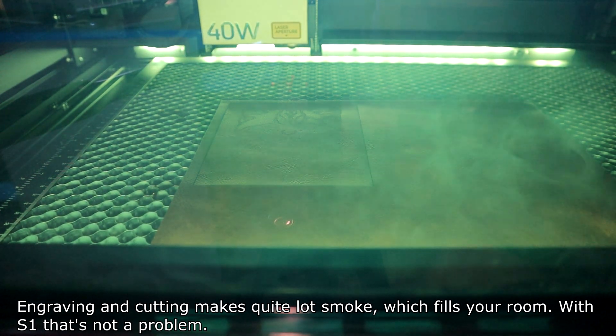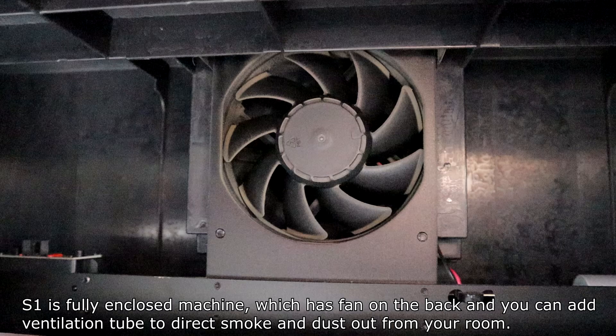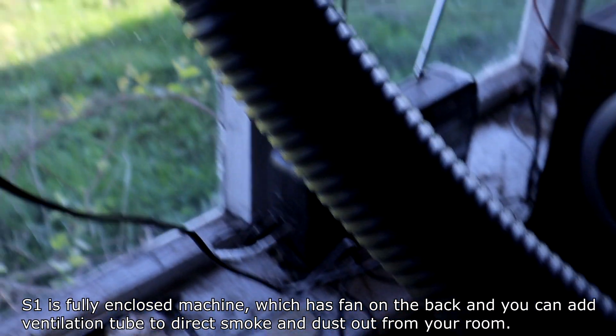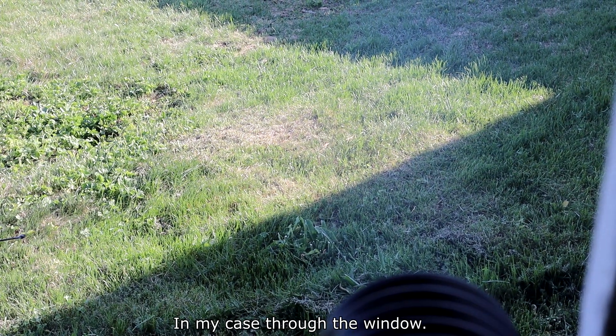Engraving and cutting makes quite a lot of smoke, which fills your room. With the S1, that's not a problem. S1 is a fully enclosed machine which has a fan on the back, and you can add a ventilation tube to direct smoke and dust out of your room — in my case, through the window.